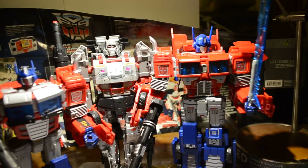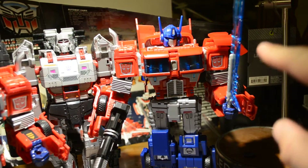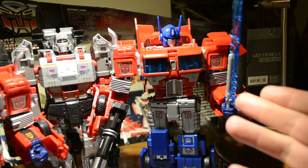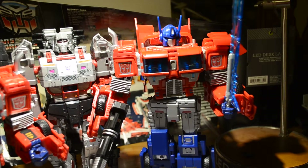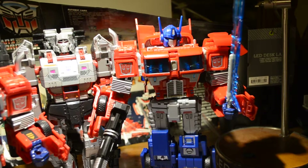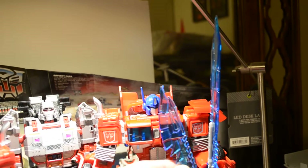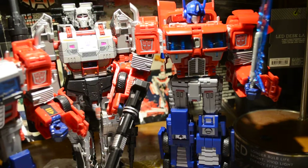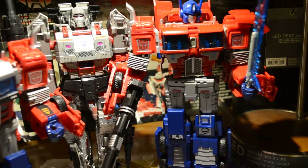With S&D, you got multiple placements for the swords — this being the longer one, which I thought looked way cooler. And then you got a giant axe, and then what I'm considering to be a dagger-sized sword. Only because it's about half the size of this giant sword right there. So I'm considering the smaller one to be more like a dagger.